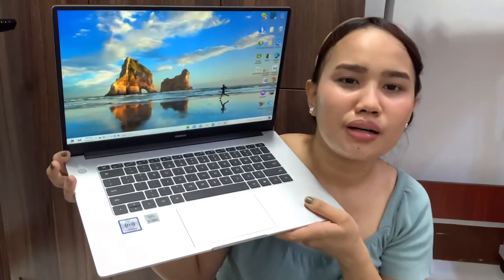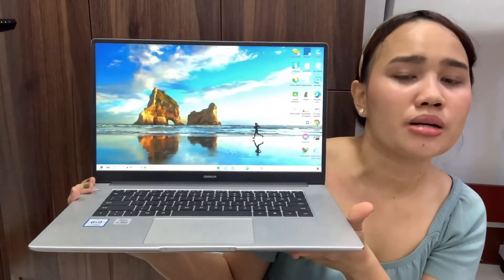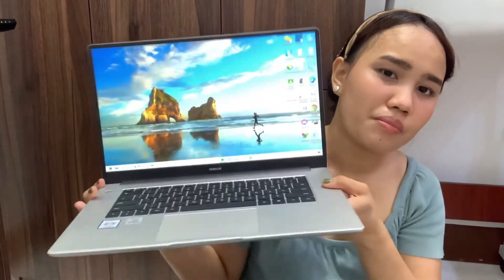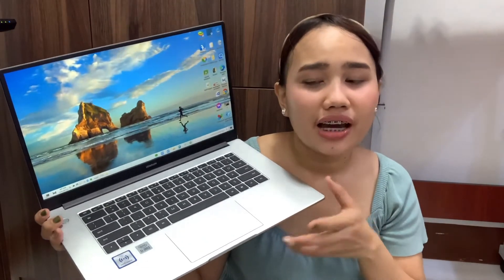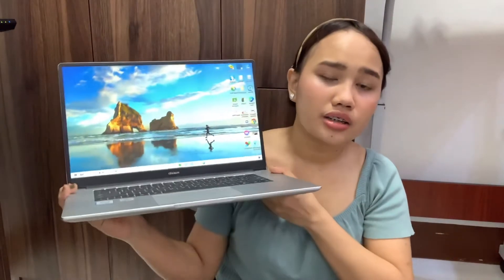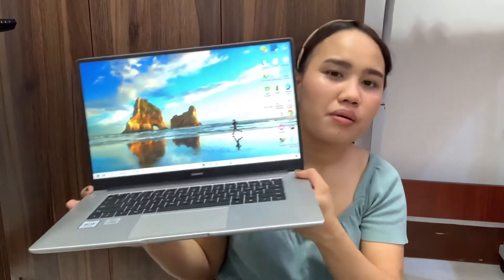You'll notice that it has a similarity to MacBook laptops — they really look alike. It's really perfect if you love watching Netflix, movies, or HD content because the screen quality is amazing and very full-screen.